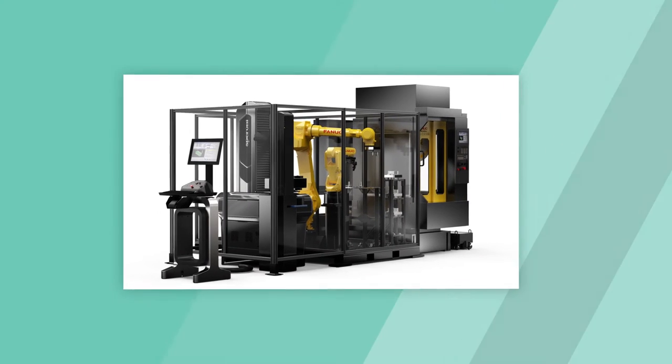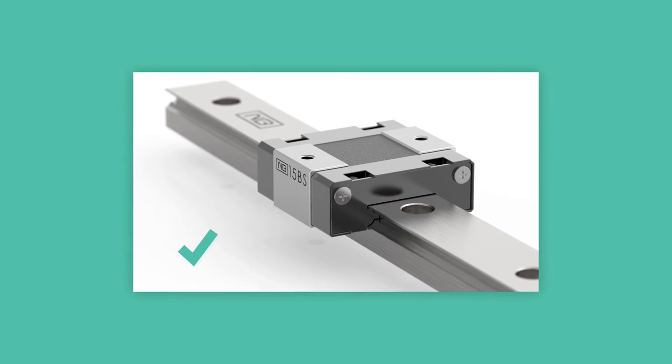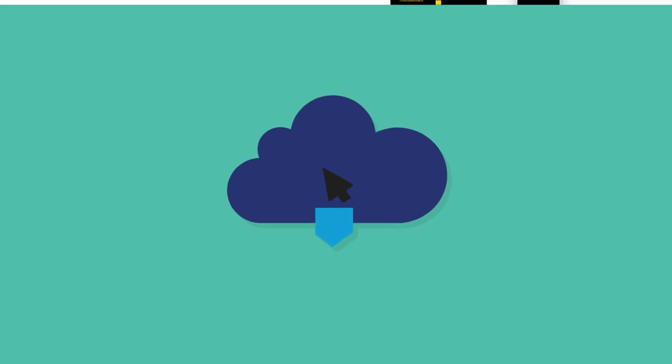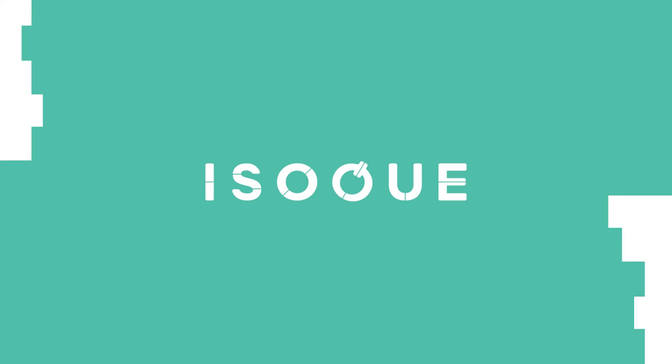When we finish processing the final images, ISOQ will send you proofs to ensure every detail is perfectly in line with your vision. Once everything is approved, we'll send you a download link and you'll be ready to market your product. Effortlessly turn CAD models into beautiful imagery with ISOQ.